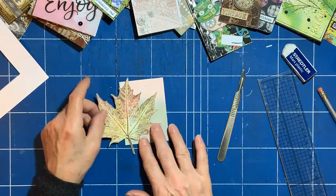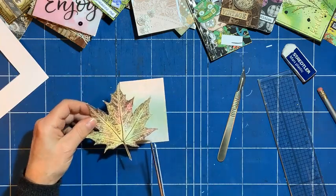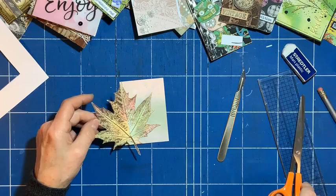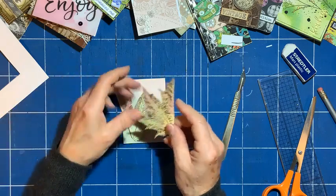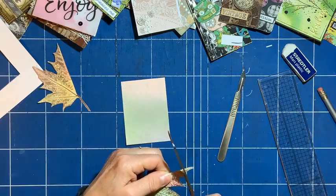What I thought I'd do is use half of the leaf, and then I can use the other half for another one — it'll be a different way around, so that'll be quite nice. So let's use this one — I might just cut the top down a bit.